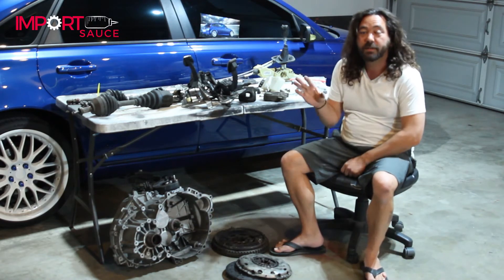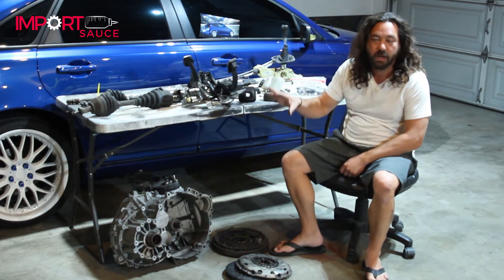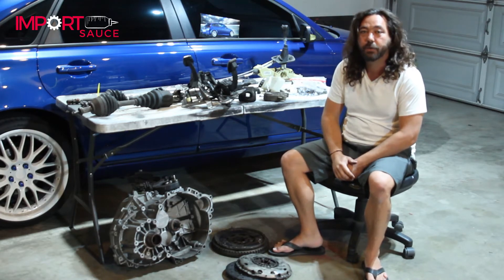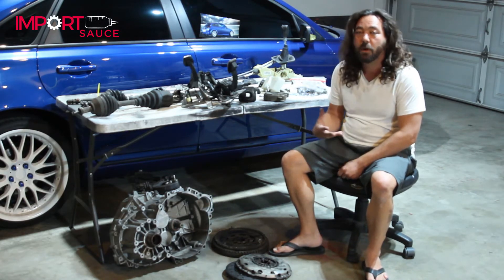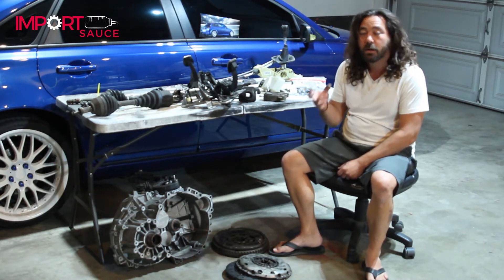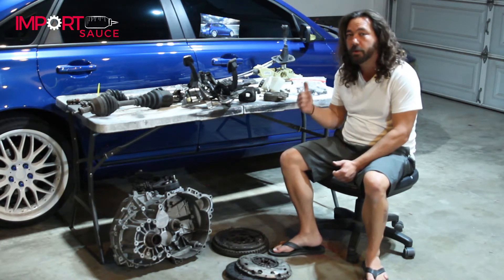In our previous series, we talked about an overview of the M66 swap, prices, and parts. Today, we are talking about sourcing the parts. So if you're this far in, maybe you've committed or maybe you're starting to think about it. We're going to talk about the three main ways to source your parts for the conversion.